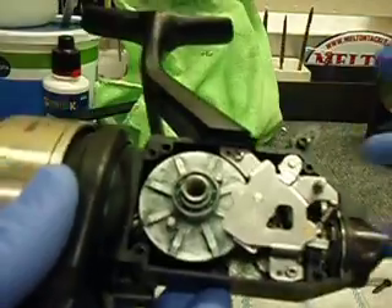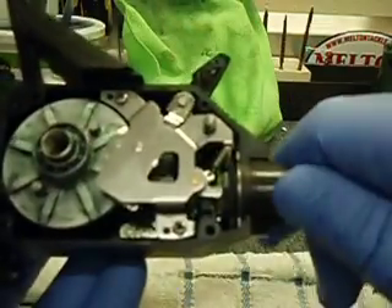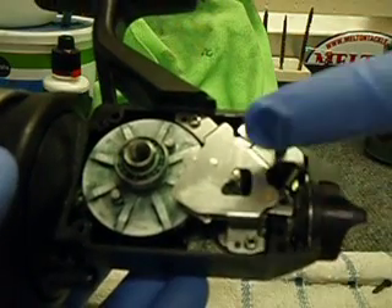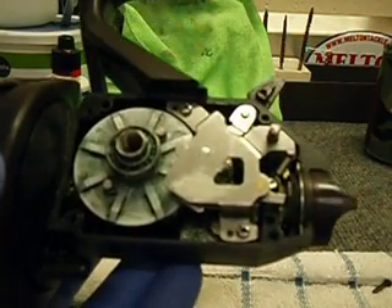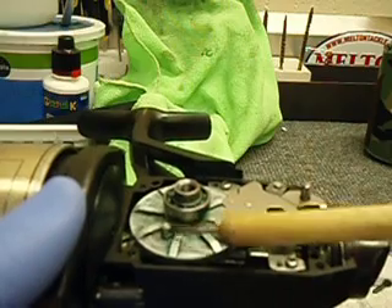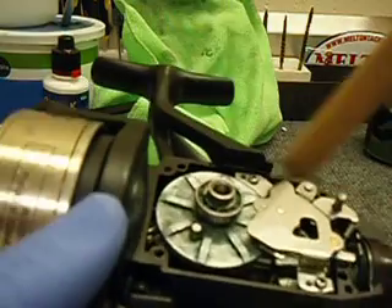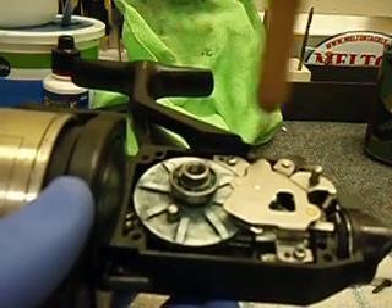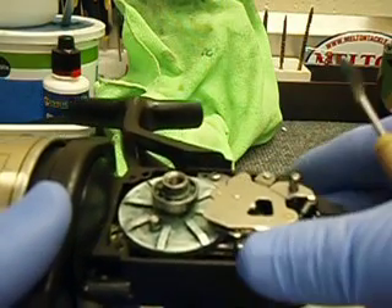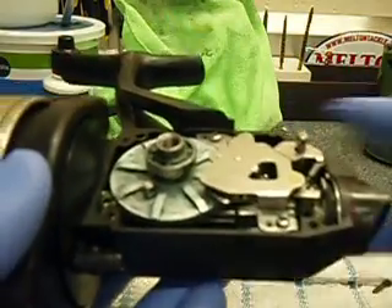If you look closely here, you got the bait runner arm here, the drag knob - all that's in place, the plate, the clutch plate. I don't know which model this is so it's hard for me to tell, but these are the nubs - I don't know what you would call them - but these are on the main gear here. If you look at this piece, this is what actually catches these nubs for the bait runner.